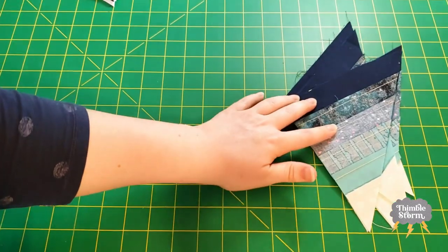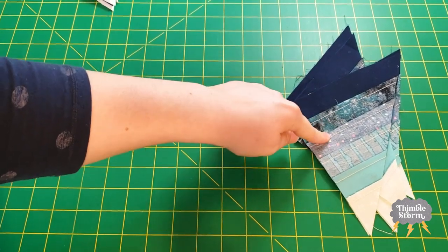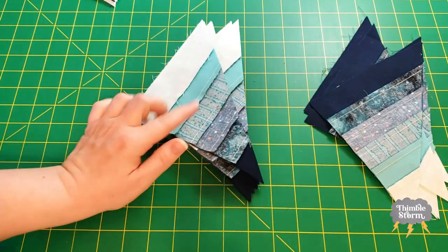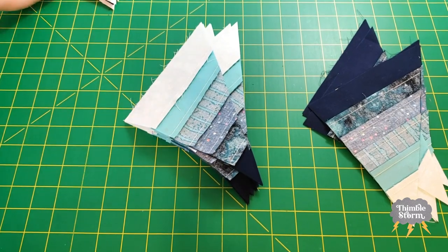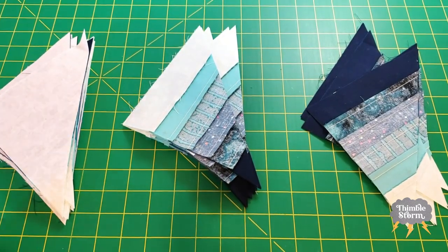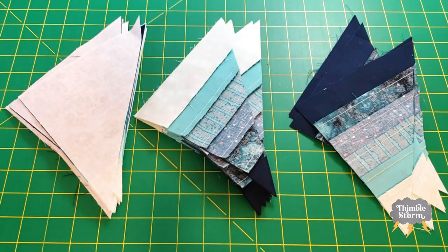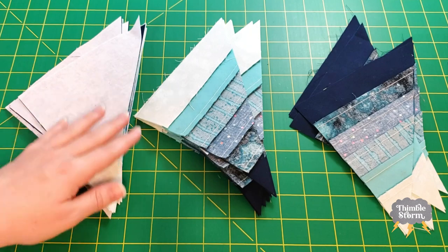All of my triangles are all matched up and ready to be sewn. So I have four of block A, eight of block B, and eight of blocks C and D. I'm going to sew these all up, and then I'll see you again when I've finished all 20 of these blocks.